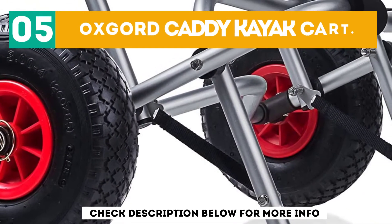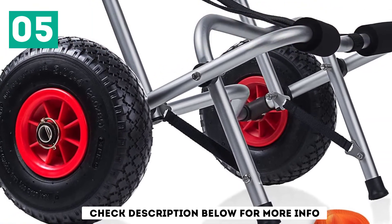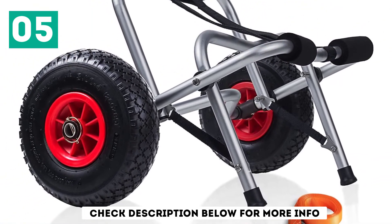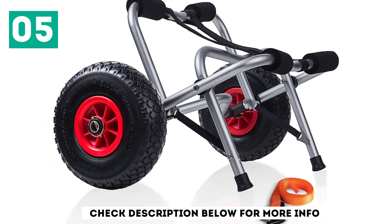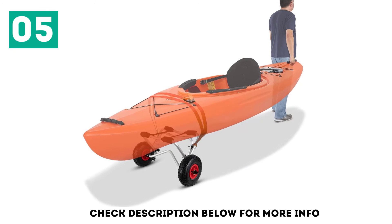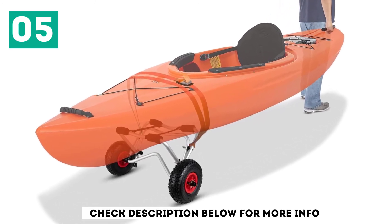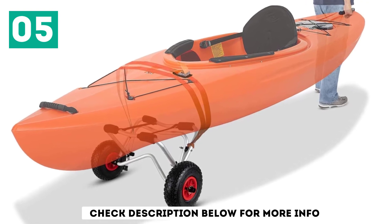At number 5: the Oxcord Caddy Kayak Kart. If you plan to use your kart mostly on beaches, the Oxcord Caddy Dolly is excellent for the job. Its 10-inch all-terrain tires won't dig into the sand, so you can easily pull the kayak. In addition, the frame is made from corrosion-resistant aluminum that won't rust or get damaged by saltwater.